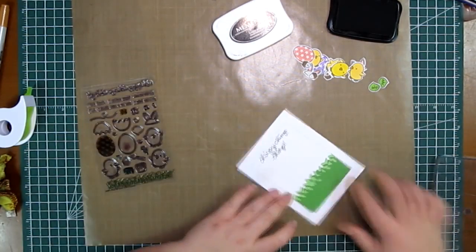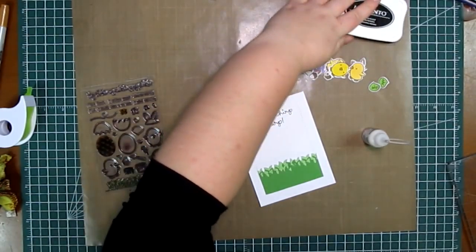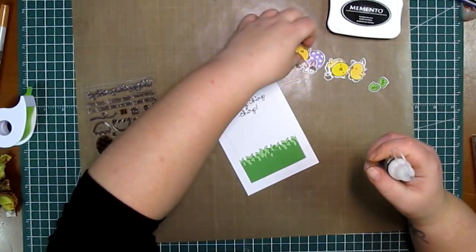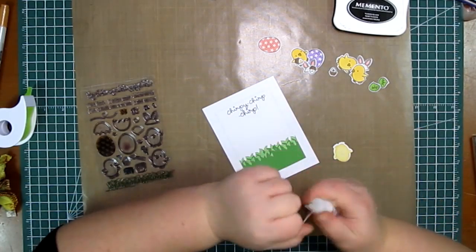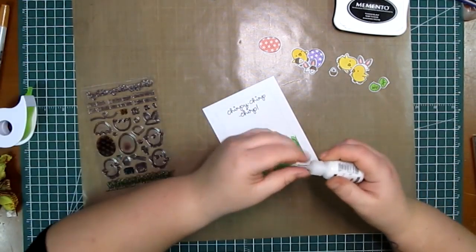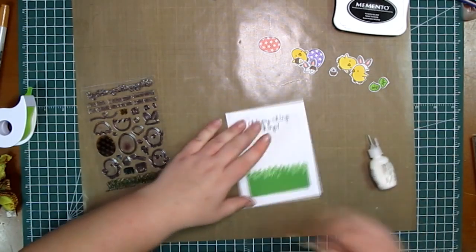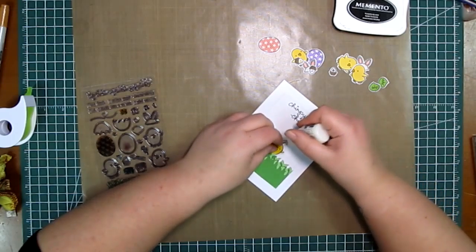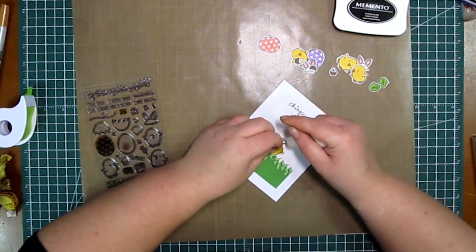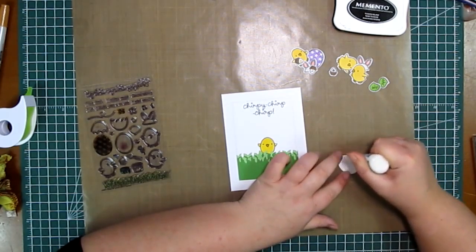I've sped this part up again because it's a process that takes me a while. I usually do a few pieces, stop, do something else, then go back and do a few more. So there's a lot of times things get edited out or sped up quite a bit. After this, the only other thing I do is the window for the card.